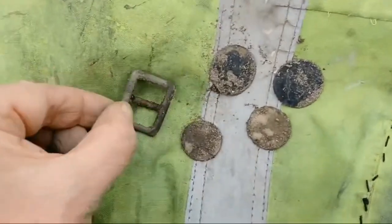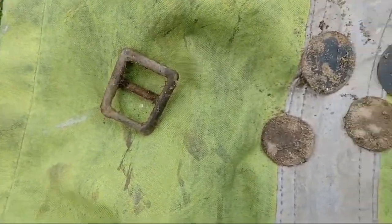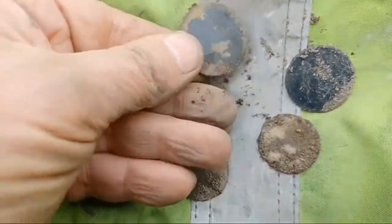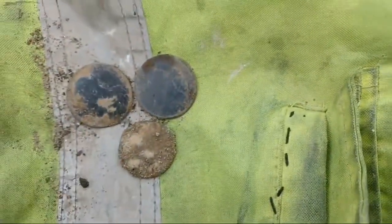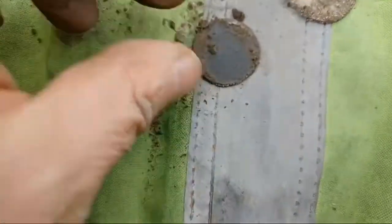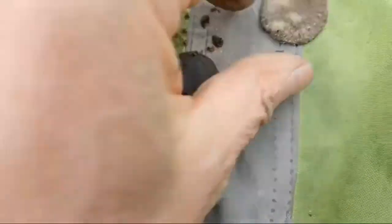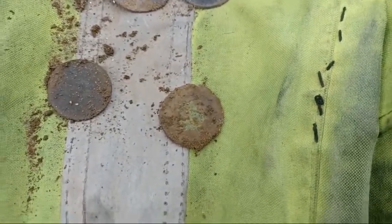And I have a buckle — probably 20th century — Victorian pennies, a George the fifth half penny, and a George the third half penny. So four really, not much. I'm using the Equinox 900 and Dave was using a Golden Mask.